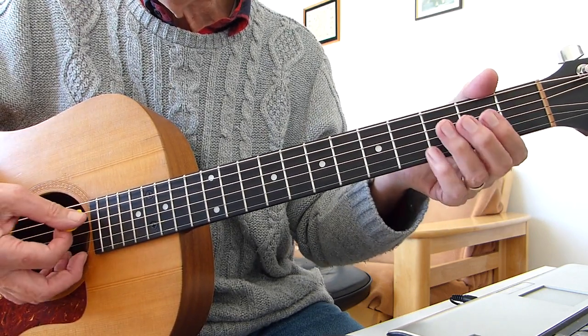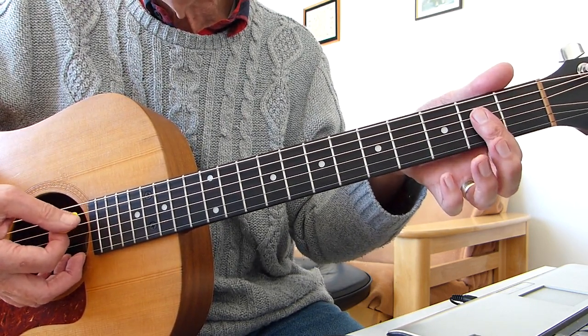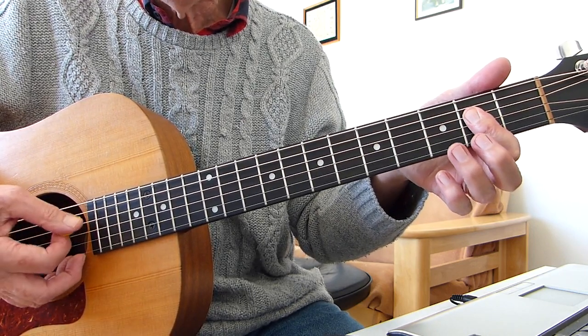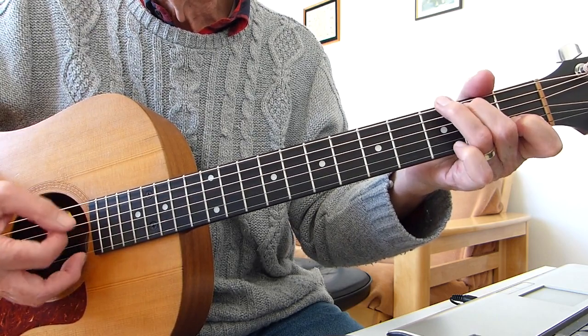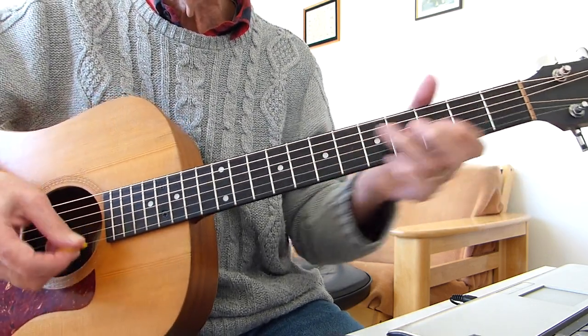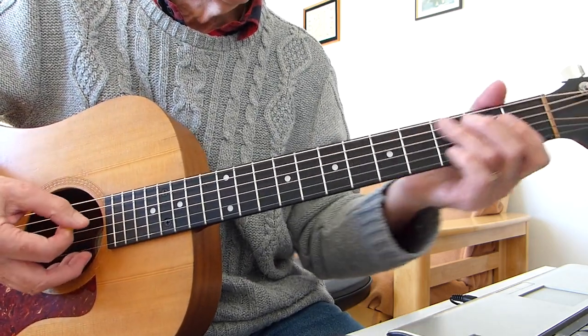Then open A — fifth string — with an A chord, lazy A, not an A minor in this case, it's an A. So let's go right from the beginning, we'll do two intros.